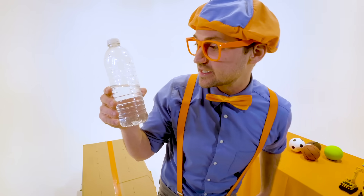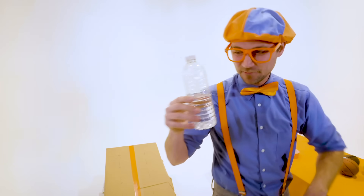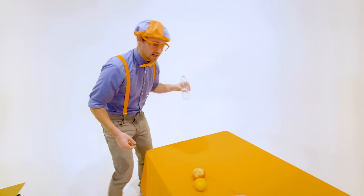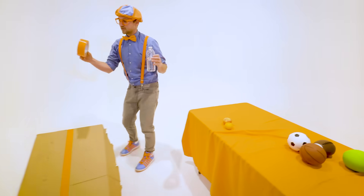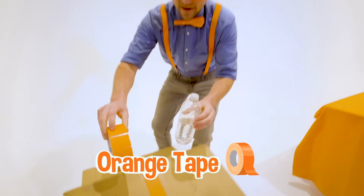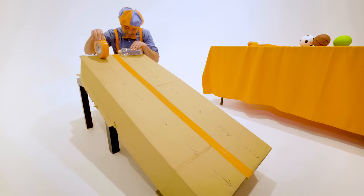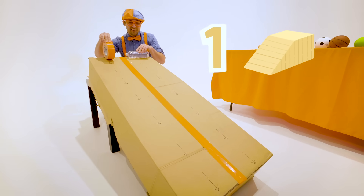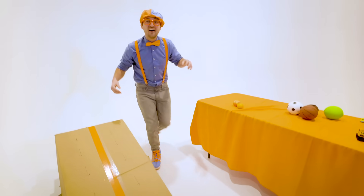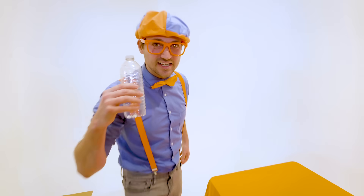How do you feel after your race, half full water bottle? Blippi, I feel amazing — I can't believe I've won! Great. It's going to move on to the next race: half full water bottle versus extremely bright orange duct tape. Three, two, one. Whoa! The water bottle rolled down way to the bottom, way quick, way faster than the duct tape. So now it can move on to the next round.